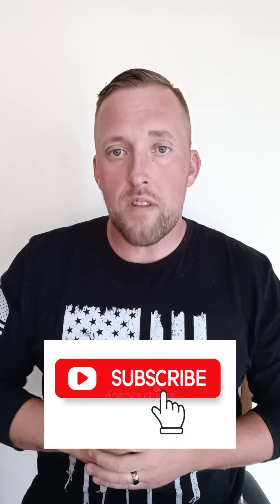Check it out guys, thanks for watching. I really hope you guys are liking the content — got a lot more cool stuff coming soon, giveaways popping off. Make sure you like, comment, subscribe. Tell everybody — Chin Army, appreciate you guys.